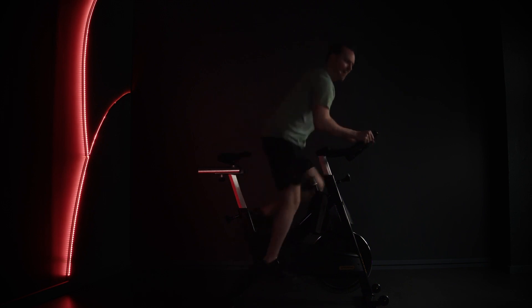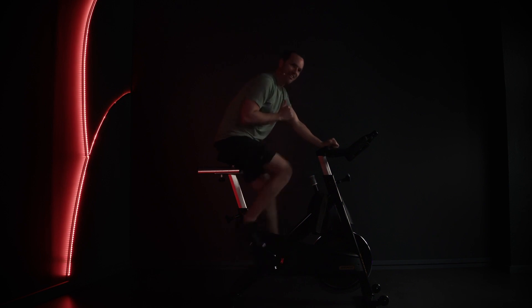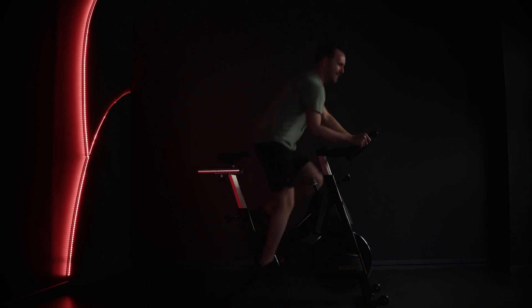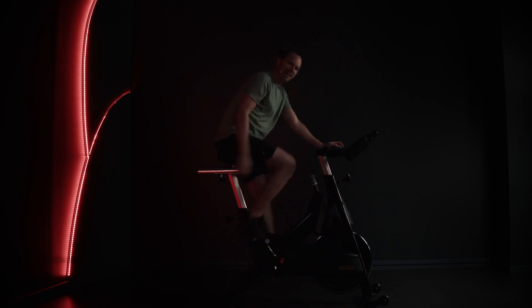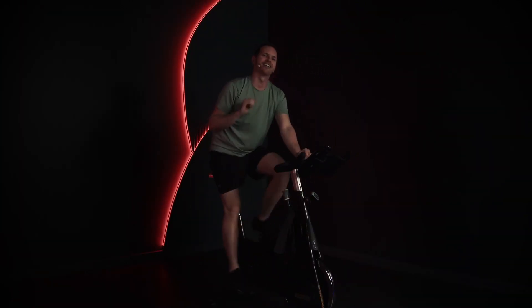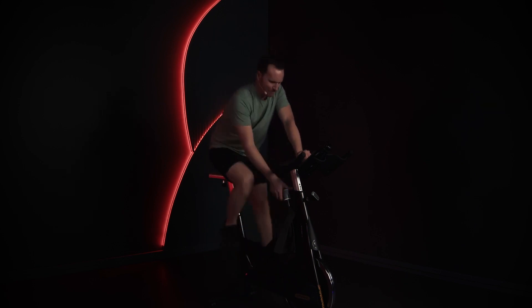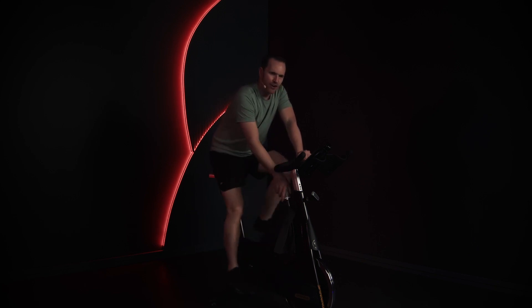Seven, eight, and go — let's go! Down. Two short songs — the power of it. Seven, eight, and down. Last 10 seconds. Let's go. Seven, eight, and down. Keep it here. Oh, you did it! Take that resistance off. Keep your legs rolling.